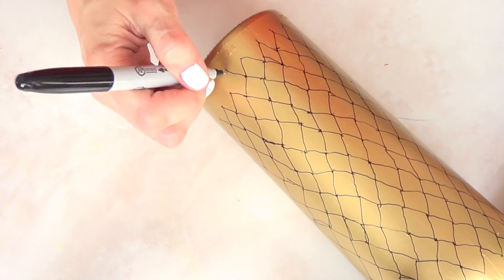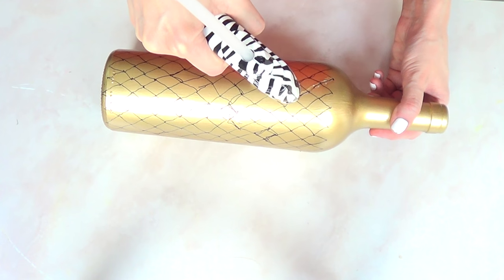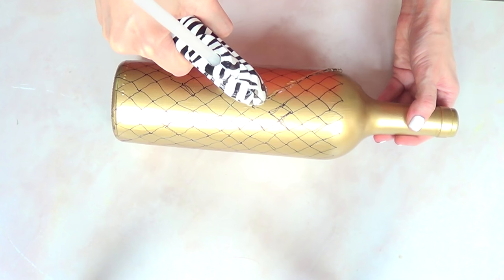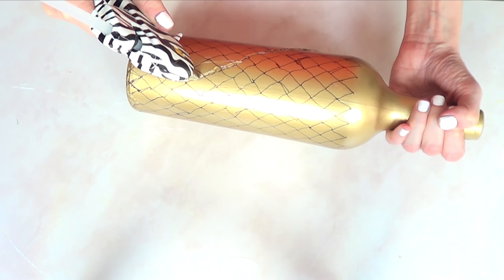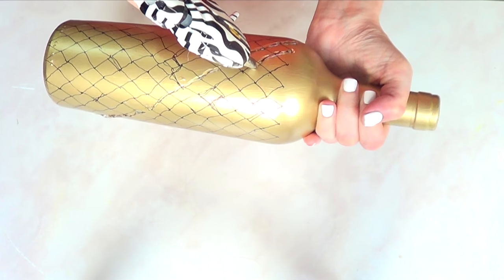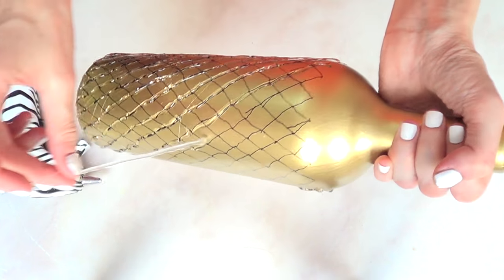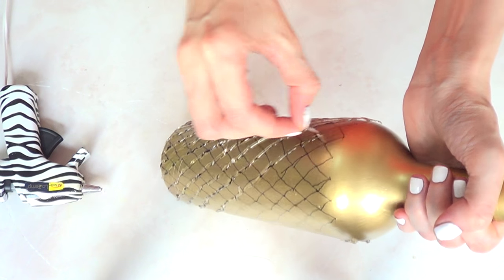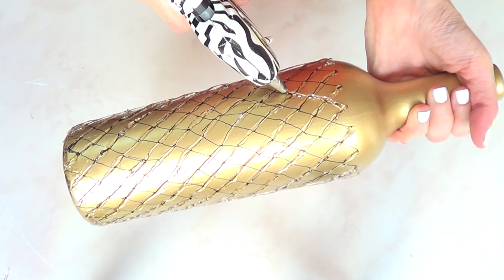I'm going to take my hot glue gun and just follow those lines I drew before. The Sharpie part is just to have guidance so you know where to place those lines. I did this first without the Sharpie and it was kind of difficult to follow where exactly to put the lines. If you make any mistake it's super easy — just peel off the hot glue, it removes really easily. Once I'm done with the lines from one side, I'll move on and continue with the lines in the other direction.